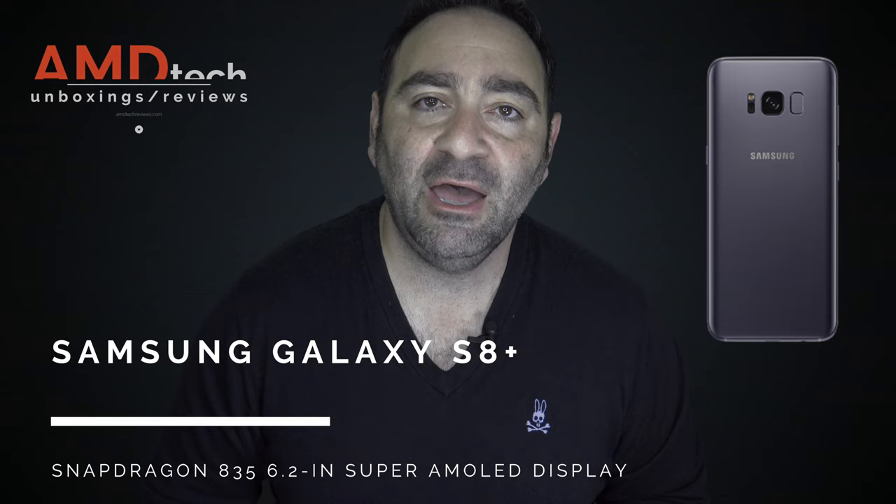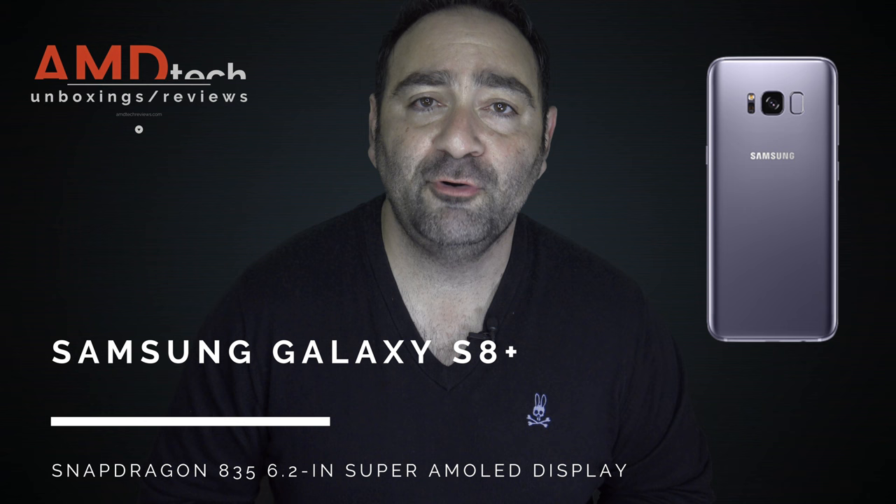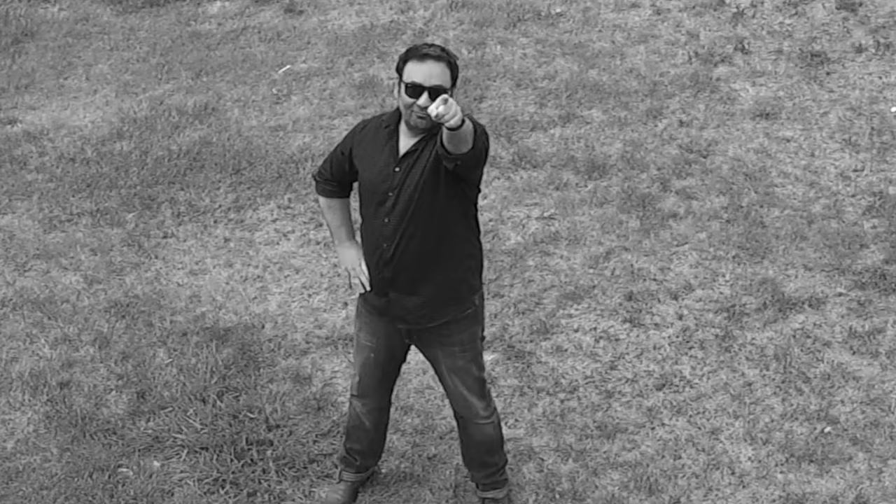It's the Galaxy S8 Plus from Samsung. My name is Andrew and this is the first look at the Galaxy S8 Plus. Let's see if this is the new premium smartphone we've all been waiting for.